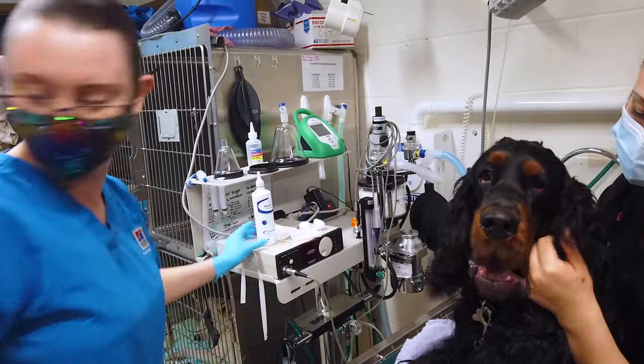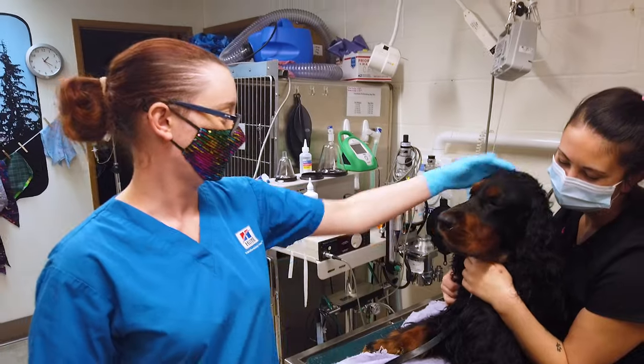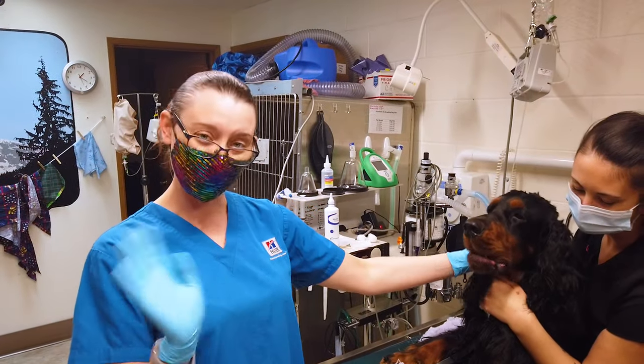You ready for your cookies, Reggie? Here you go, big guy. Good boy! Thanks for watching.